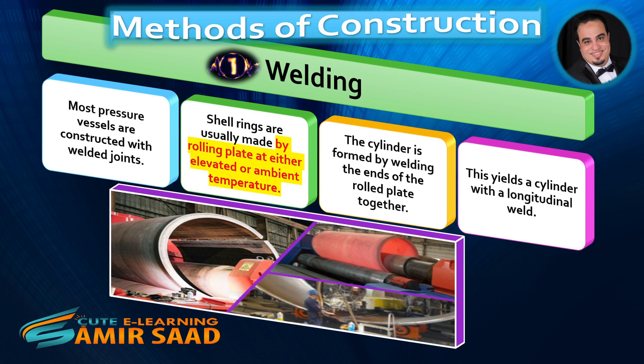Most pressure vessels are constructed with welded joints. Shell rings are usually made by rolling plate at either elevated or ambient temperature. The cylinder is formed by welding the ends of the rolled plate together, yielding a cylinder with a longitudinal weld.